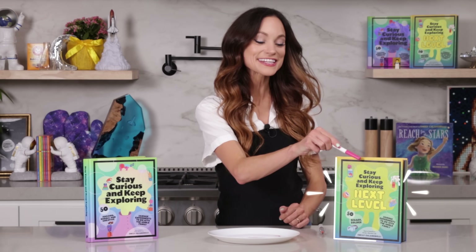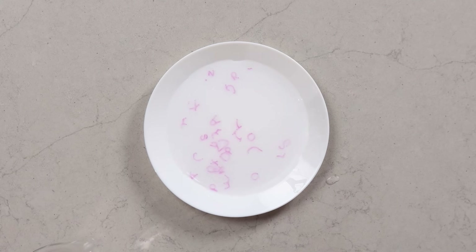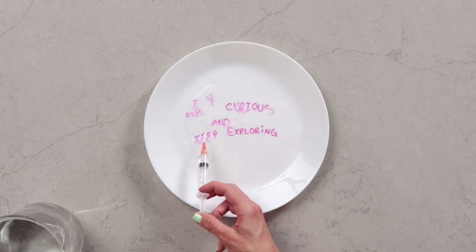Thanks for making a floating stick woman with me today. If you like this one, be sure to check out my best-selling Stay Curious and Keep Exploring book series for 99 more science experiments. I'm Emily Calandrelli — subscribe for all things science and space. And remember, stay curious and keep exploring. I'll see you next time.